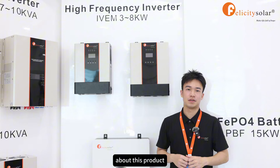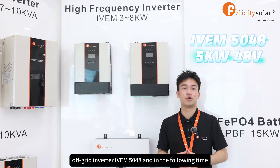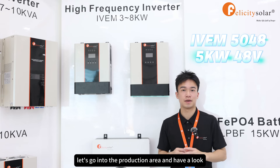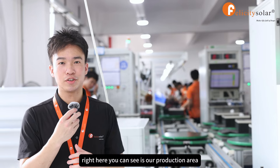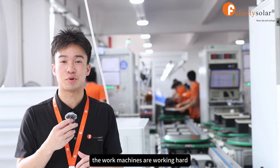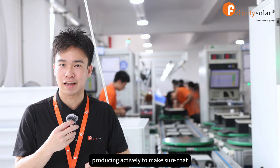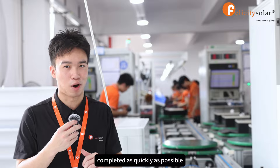Above is all the content about this product, the off-grid inverter IVEM 5048. In the following time, let's go into the production area and have a look at the production process. Right here you can see it's our production area. As you can see, the machines are working hard and many workers are producing actively to make sure that our customers' orders will be completed as quickly as possible.